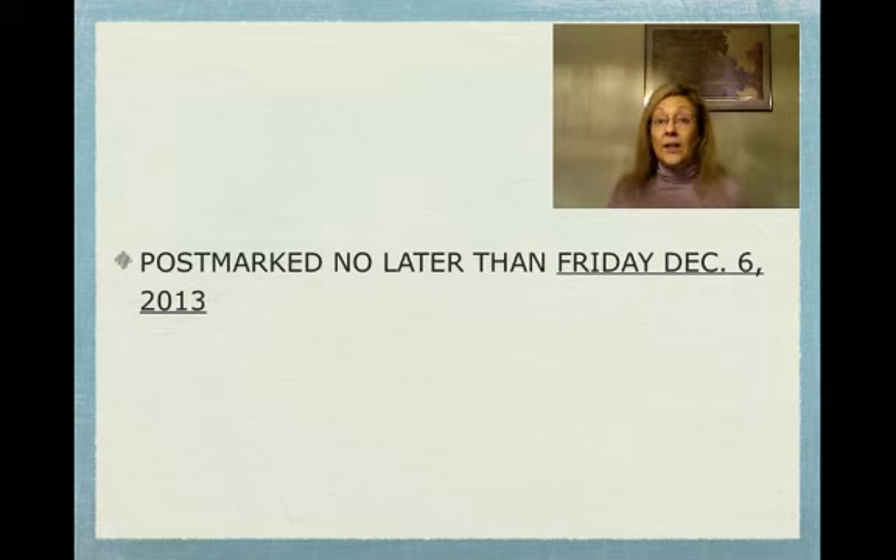If you would like to send holiday cards for any holidays — that's why they're called holiday cards — just make sure you send them postmarked a minimum of two weeks before the holiday so that they'll be able to be distributed before the holiday, which would be awesome.